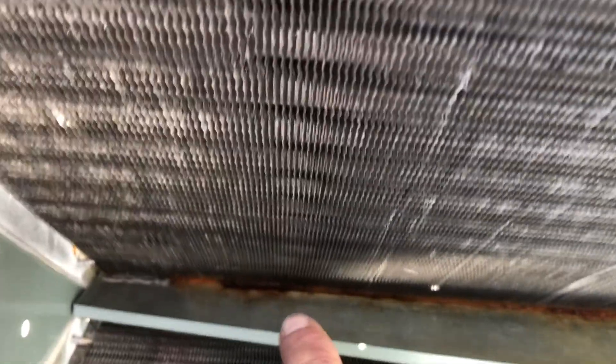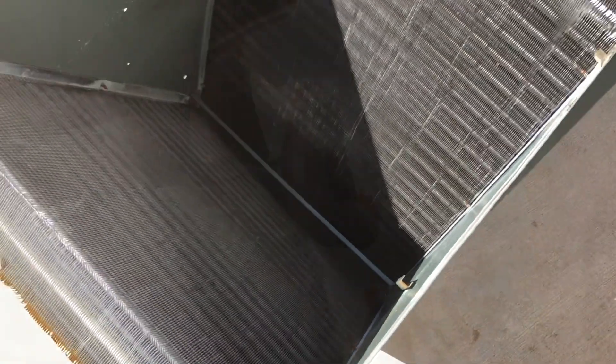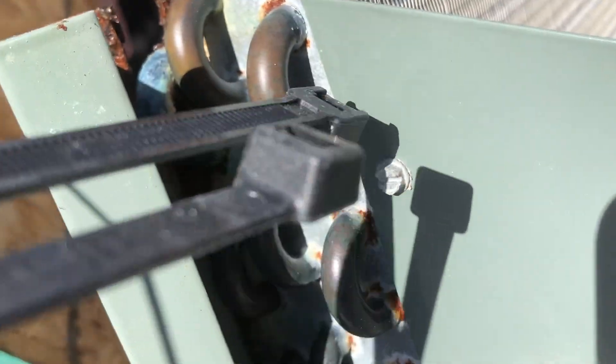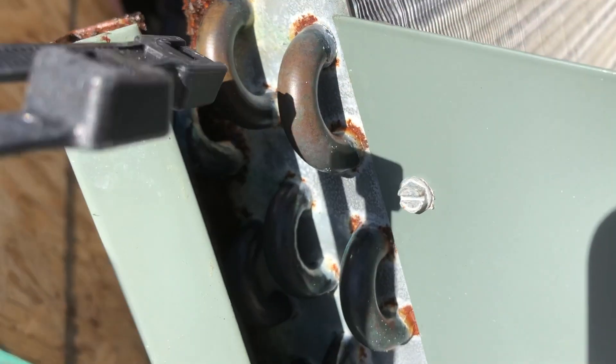It's the water diverter. The water comes down the river and then leaks down inside the horizontal drain pan. This is the leak — this shiny area right here. These have been dry.